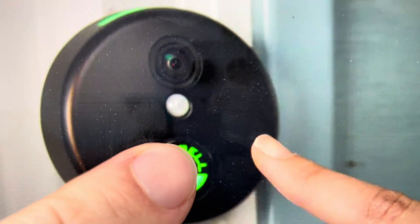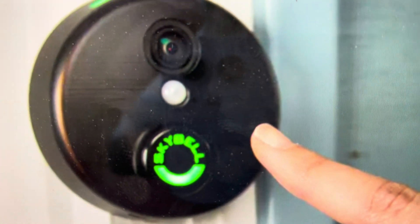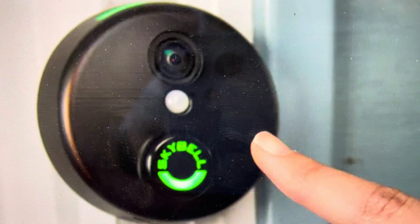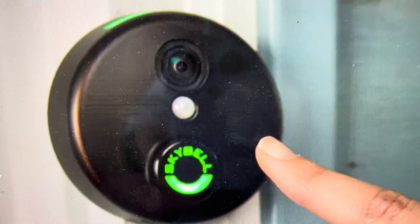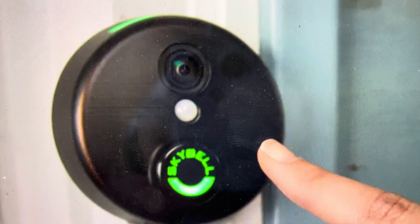But if you continue to hold until you get to a minute, this light will actually turn yellow, and at that point the SkyBell will go into a factory reset and be returned to its factory default settings like it was when it came out of the box, which you can then set up the way you wish.